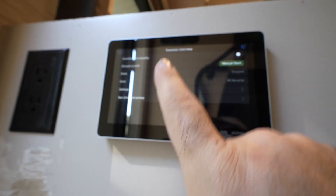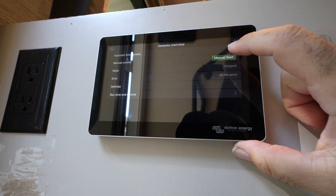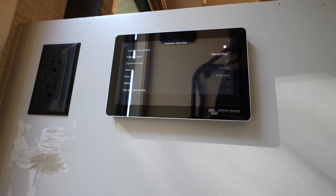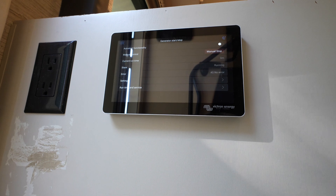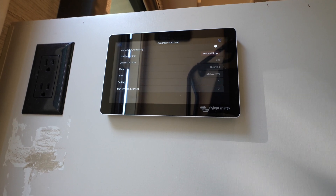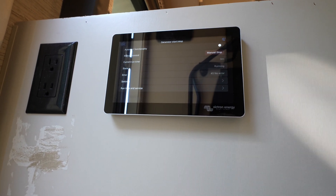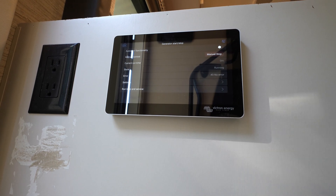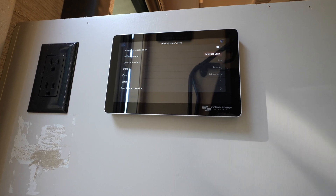We're still in the Gen Start Stop menu. Let's go ahead and try to start it again. I heard the relays click, it's doing its prime... now it's going to start... and the generator fired up. Gen start stop is working.